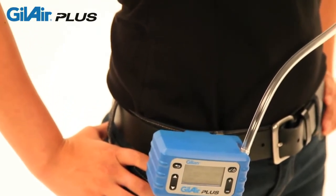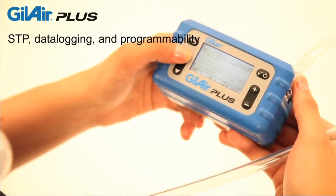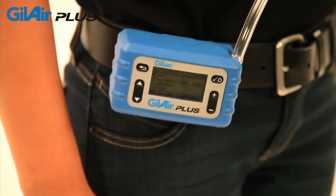For the ultimate in sample integrity, GillAir Plus offers standard temperature and pressure correction, data logging, programmability, a real-time clock, and selectable automatic fault recovery.